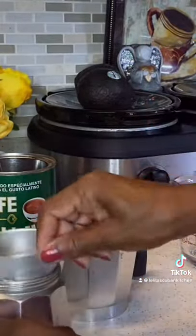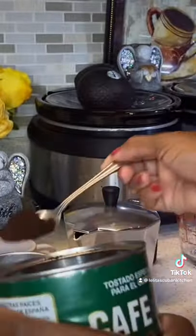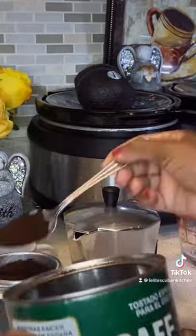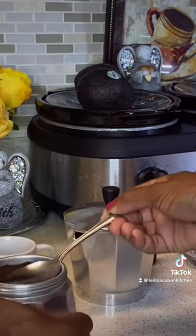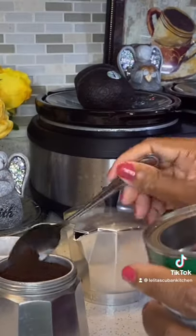You're going to put your filter right on top of that, and you're going to add as much coffee as it takes to fill up the filter. I'm adding about four teaspoons. You're going to pat it down really good so that the coffee, when it comes up, it'll be really dark.